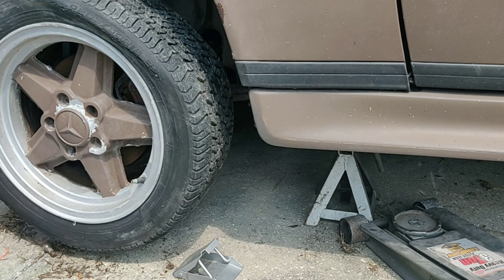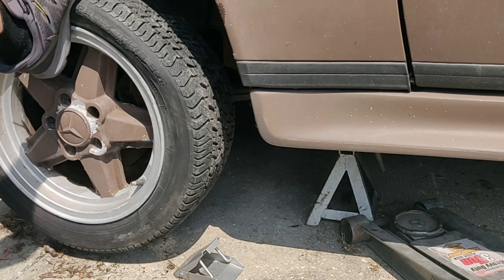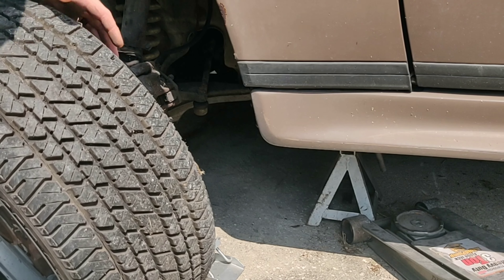Once you get all the lug nuts removed, on something that hasn't been taken off in a long time, these rims can get stuck. You can see me kicking it and pulling it — and finally it comes off. Now I'm going to roll the rim away and we can start cleaning it.